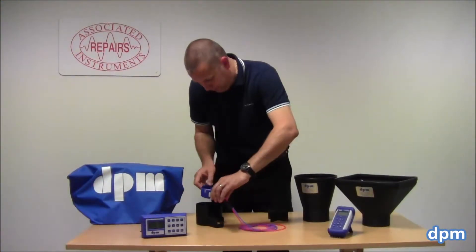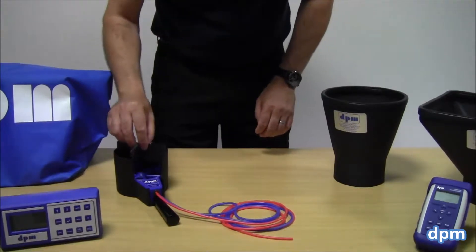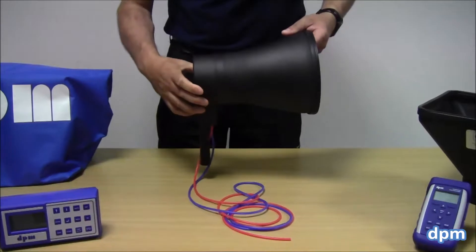When fitting the DP and Annie into the head adapter, make sure the arrows point in the direction of the airflow. Then fit the airflow straighteners. Now fit the head adapter into your chosen hood.